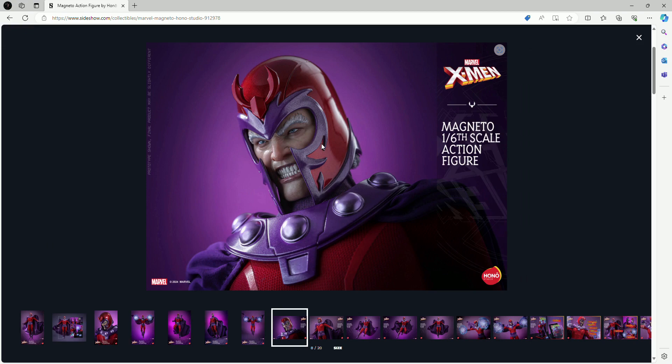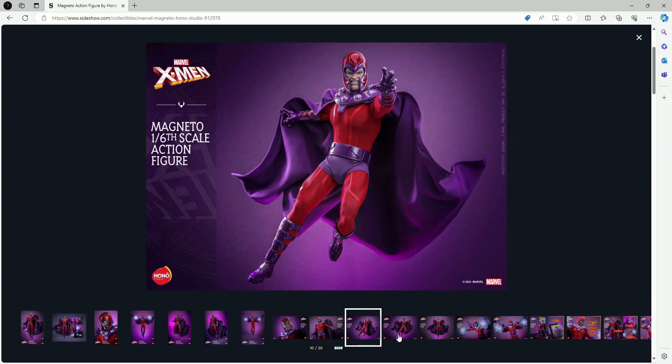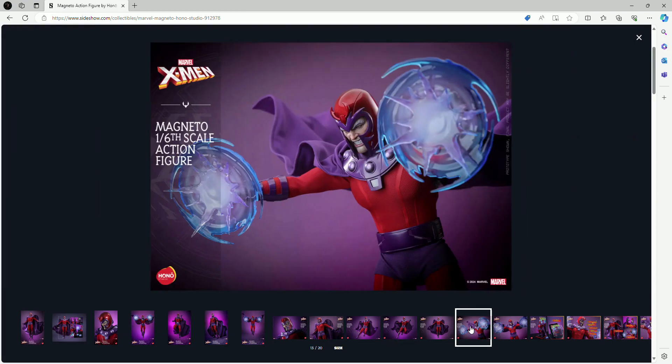Here we get a closer look at his face sculpt. Since this is Hano Studio and I've never gotten a figure from them, I don't know if they do rotating eyes — I don't think they do, but if they don't, that's absolutely fine by me. I really cannot complain about this figure in any way whatsoever.